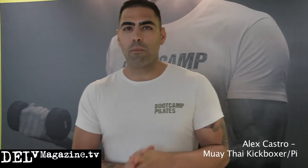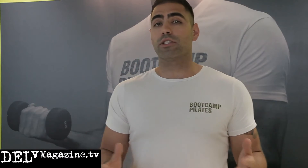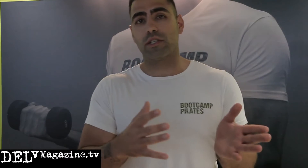Hi guys, I'm Alex Castro, one of the trainers at Bootcamp Pilates. Today we're going to show you why Pilates isn't just for the girls and how it may relate to you and your specified sport. I come from a Thai boxing background, so I'm going to demo five or six exercises relevant to my specific sport. From there, we can show you exercises on a personal one-to-one level or you can join us in our classes.